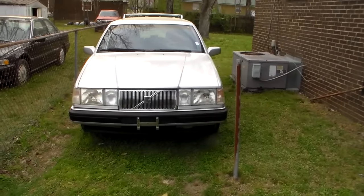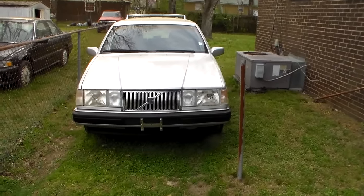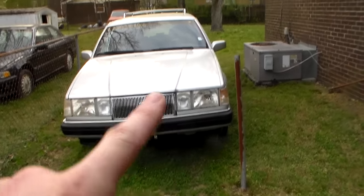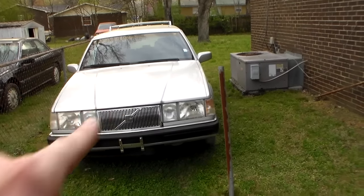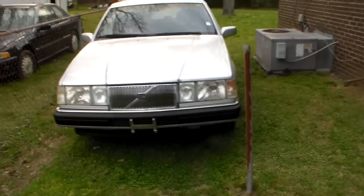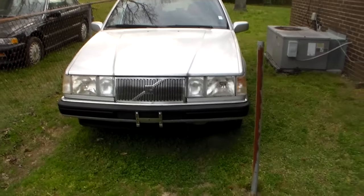Out of curiosity, we were talking about the tow hooks on this Volvo. This Volvo has one steel tow hook on the front and one plastic one on the back. Is it none on the right? None on the right — because I was under it multiple times and it does not.